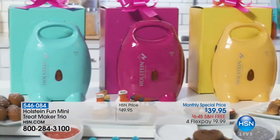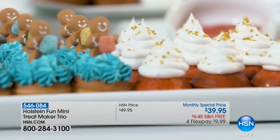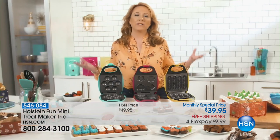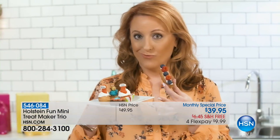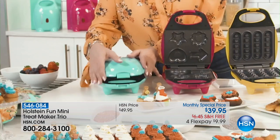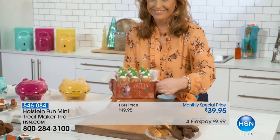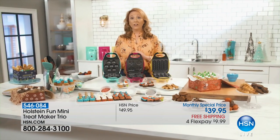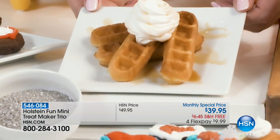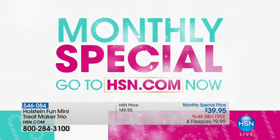Holstein has done it again with a mini treat maker trio — it's the monthly special. You can bake bite-sized cupcakes, mini brownies, and tasty mini waffle sticks — three separate gifts but you'll want to keep them all. Simply add the batter to the mold, close the lid, lock and bake in less than five minutes. Try all 31 included recipes — peaches and cream cupcakes, pumpkin brownies, caramel waffle sticks.